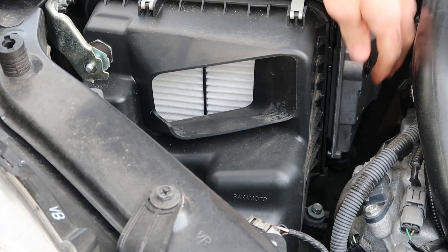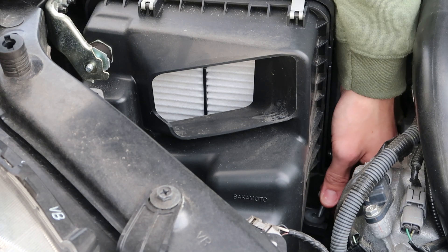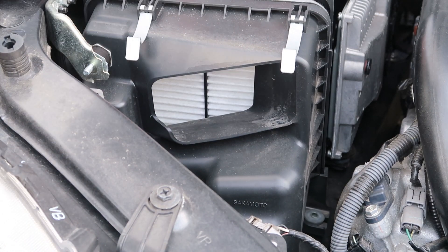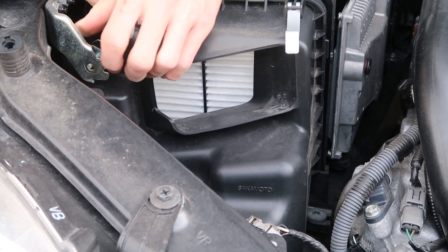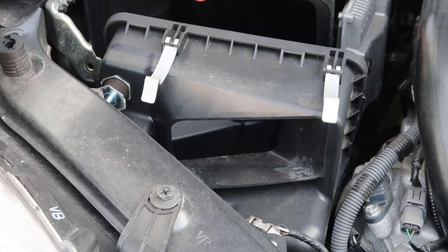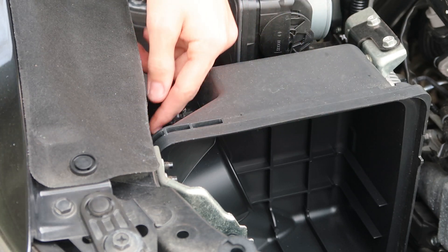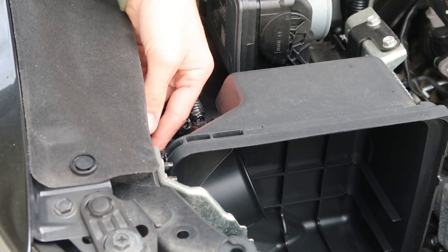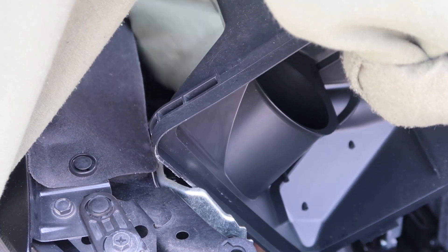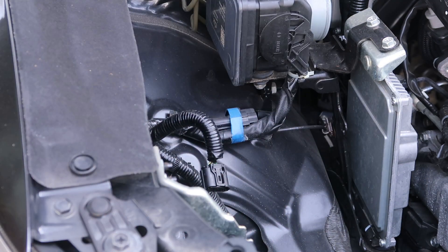Once it's loose enough, get it out by hand — you really don't want anything falling into the bottom tray. With both bolts detached, go ahead and remove the whole airbox. The remaining part of the airbox is still attached down here with a hose clamp — use an 8 millimeter socket to loosen it. Finally free — that took a little longer than expected!